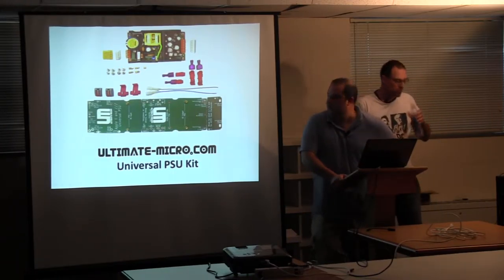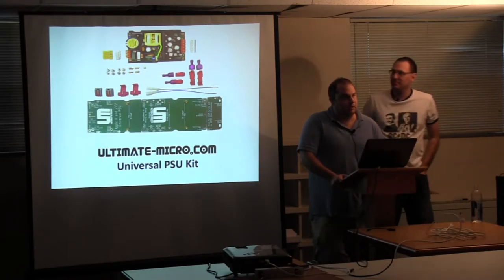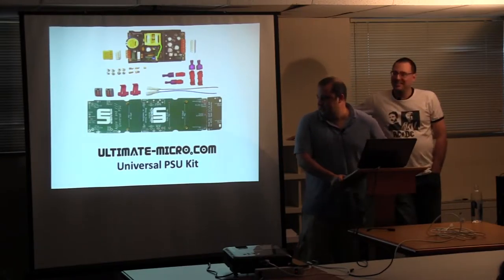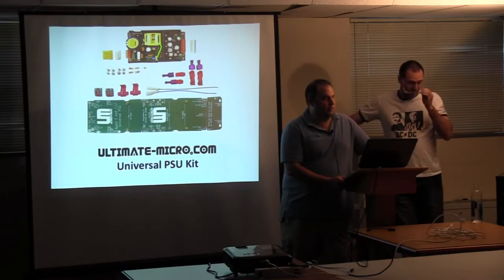I'm going to go briefly over what the Universal PSU kit is all about, and Henry will take over on the very, very juicy details about it. Basically, how and why. First of all, why?